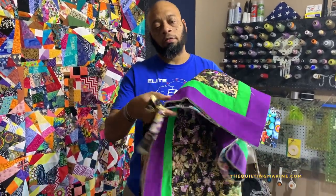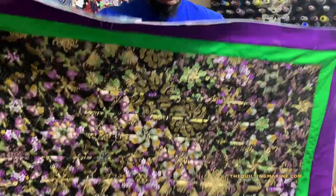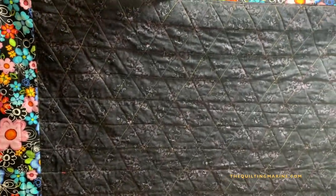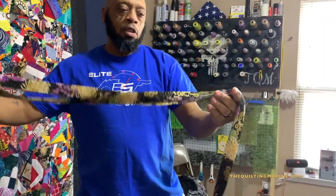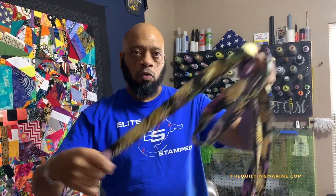Hey everybody, Cool Marine here. We're going to close up our Marshall's Magic quilt. I quilted it already, squared off the edges, and we're going to put our bind on. Here is Marshall's Magic — the front, the back — the afterthought quilt, I guess you would call it. Our bind is a two-and-a-half-inch background fabric of the Japanese flowers that we used on Marshall's Magic to kaleidoscope with.